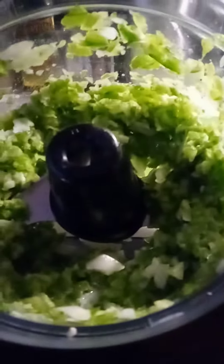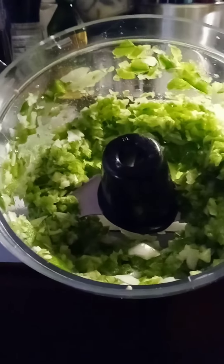As you can see, I pulsed it maybe three or four times and it gave me a finely chopped result — exactly what I needed. All right y'all, till next time!